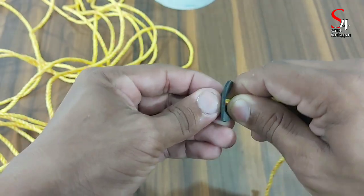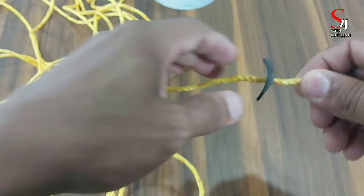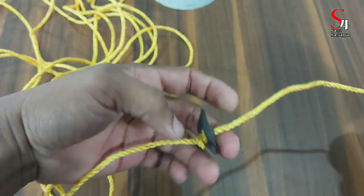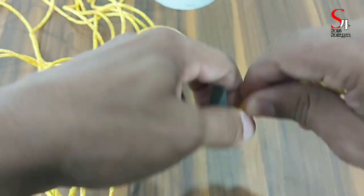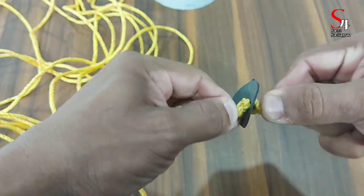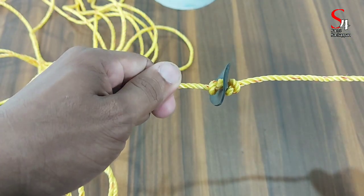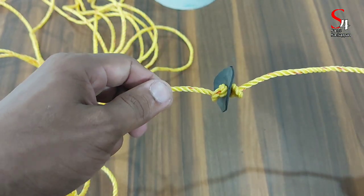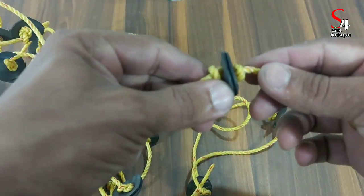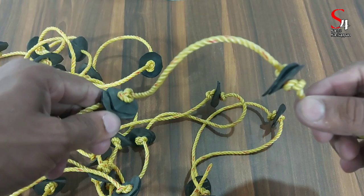We will put the two sides together and cut the two sides. We cut part 1 out, then we were cutting the two sides. We will cut 9mm more.